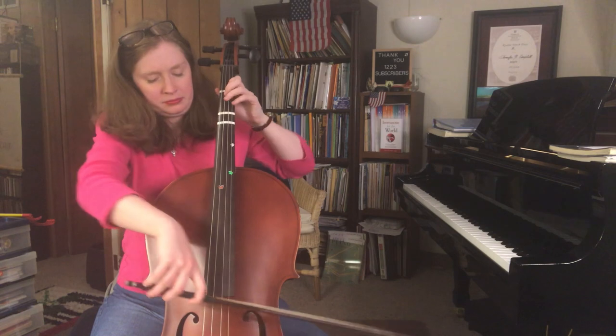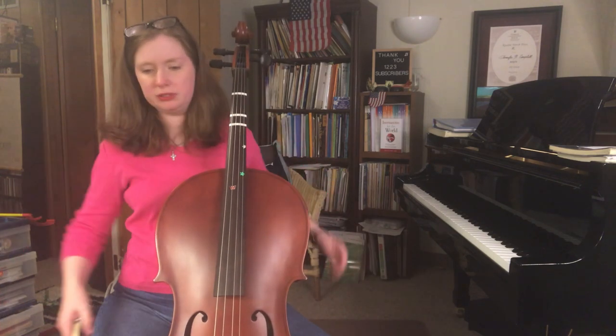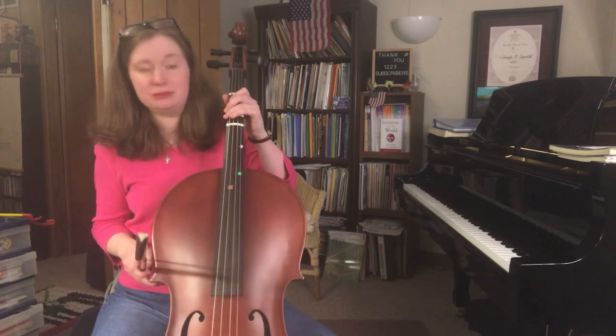I'm also noticing my shoulders are really tense. That's something to be aware of with any instrument you play — whether piano, violin, marimba, recorder, kazoo — or singing. It applies to everything.